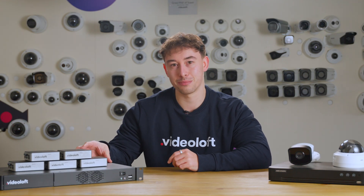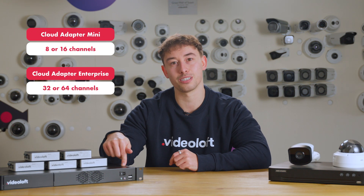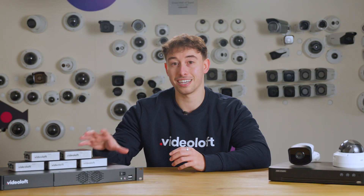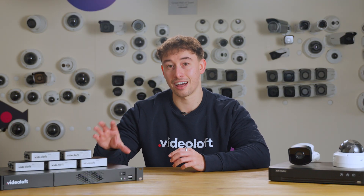All you need is a Videoloft cloud adapter. The Mini supports 8 or 16 cameras and the rack-mounted enterprise supports 32 or 64. You can connect as many cloud adapters as you would like to a single Videoloft account, meaning you can have as many locations or cameras as you want. Just connect the cloud adapter to the same local network as your CCTV system and the rest of the installation can literally be done from anywhere else in the world in just a couple of minutes.